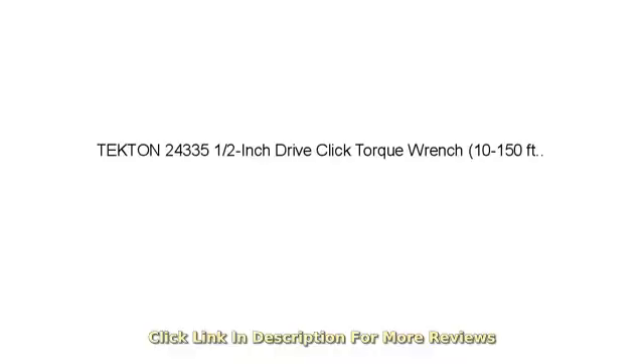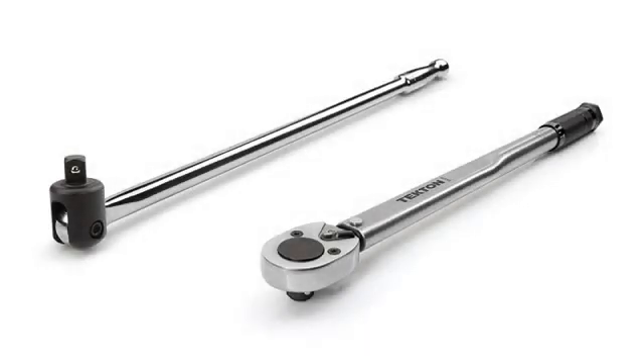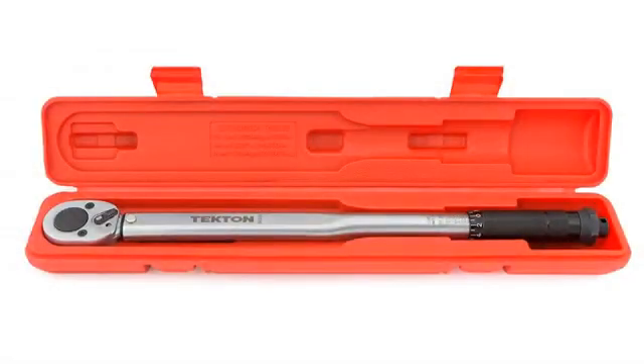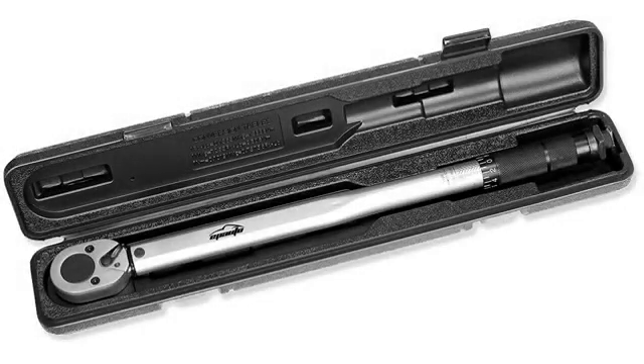As stated in other reviews, tools from Tekton are fantastic. They stand behind them with the best warranty and offer top-notch customer service. I've only read about the customer service and not had to deal with them directly. I fully expect these tools to last a lifetime.